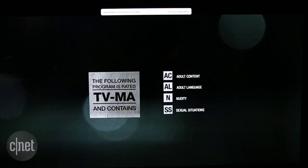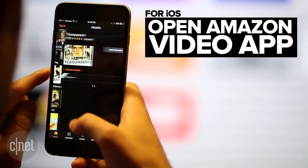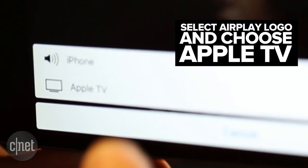This can also be done on your iOS device. Simply open the Amazon Video app, play the show or movie you would like to watch, then tap the AirPlay logo and select your Apple TV.